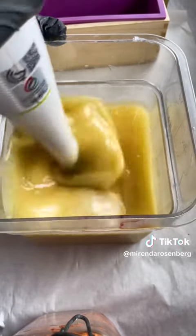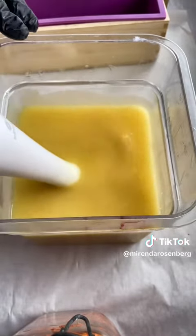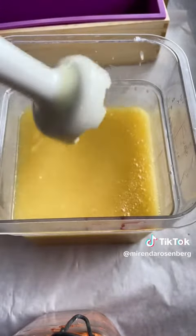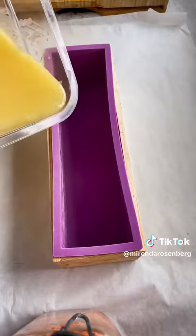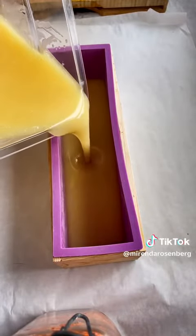Now in the soap-making world, when you achieve that type of emulsification, we call it trace. Now that my soap batter is nice and emulsified, I'm going to pour it into a mold.